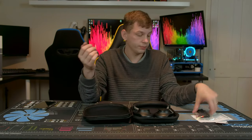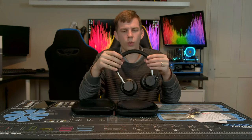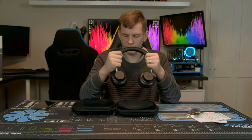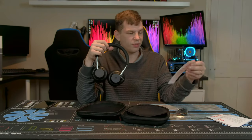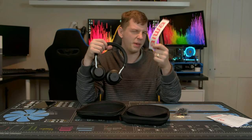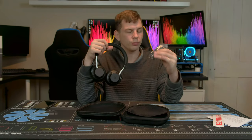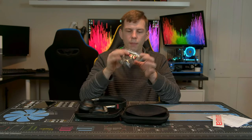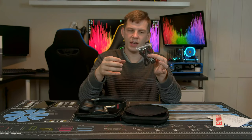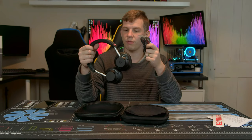The Arc 1 comes with a carry case, a bit of instructions, a sticker — stickers feel a bit 2002 — and a couple of cables. The cables are actually nice braided cables with red plugs. There's an auxiliary cable so that if connecting to a device without Bluetooth or the battery runs flat you have that option, and a micro USB for charging.